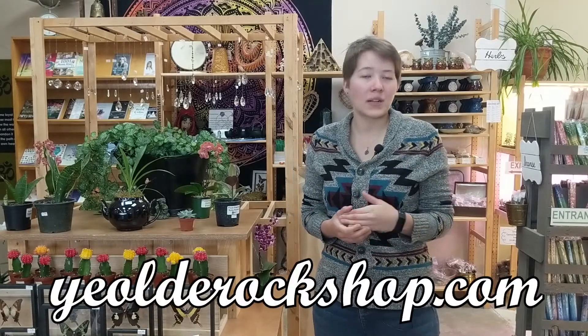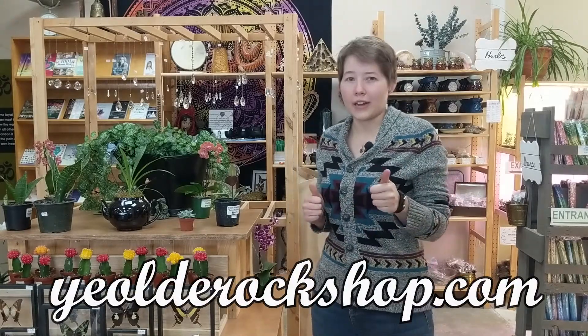Hi guys, I'm Leah. I am your local plant expert here at Jacob's Trading. If you haven't heard of Jacob's Trading, make sure you check the description below. We have some information about our online store as well as our website. It's pretty cool, you should go check it out.